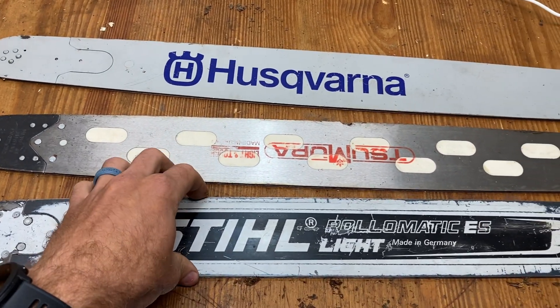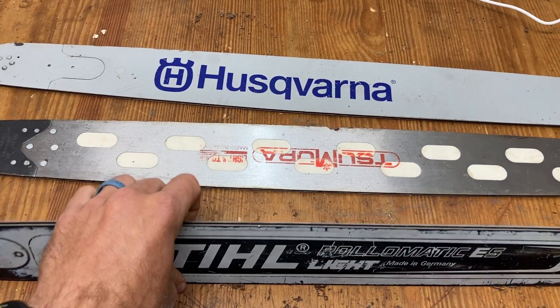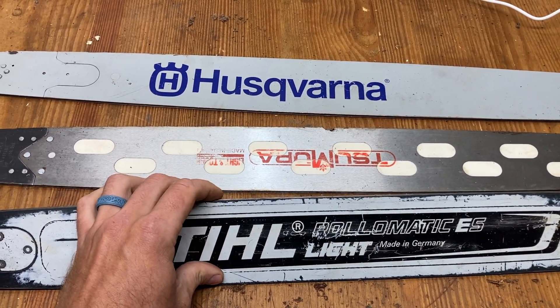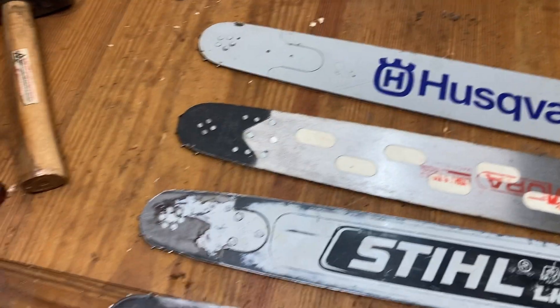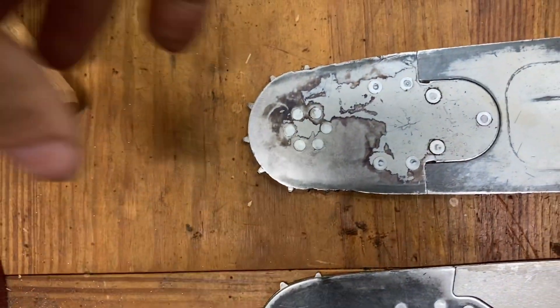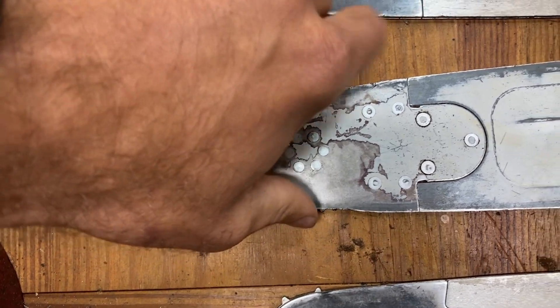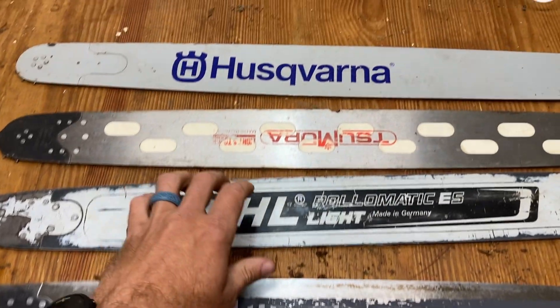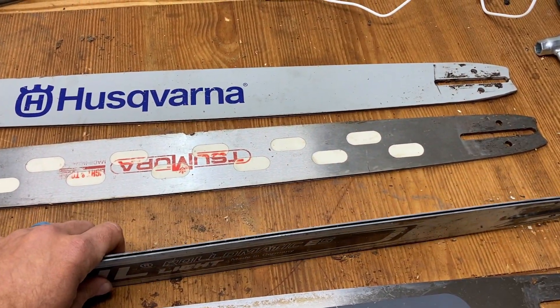The Stihl bar I have the most hours on. It seems to me that the metal is a little softer and it wears more. I'm going to have to replace the tip pretty soon — I have some wear on the tip from chain slap. It's pretty worn. But this Husqvarna bar can take a beating and keeps on ticking.